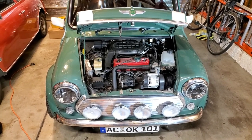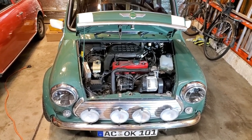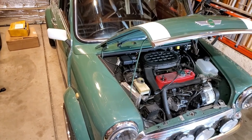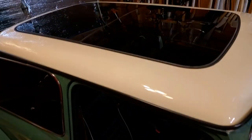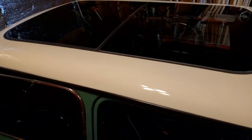Hi everyone, Darren here. Today we've got Craig's wonderful almond green twin point car. This is an original car with original paint — I believe this is a reproduction of the original 60s almond green color, but it's a stunning looking car. Someone's put in the dual glass sunroof out of the modern Mini, which is a really nice upgrade.